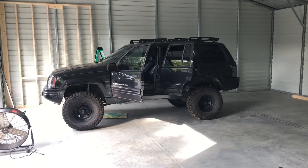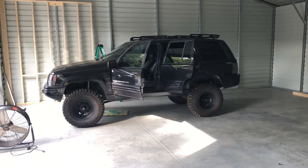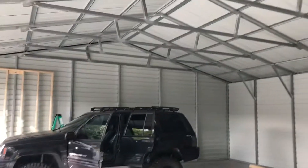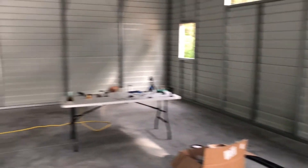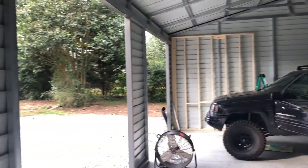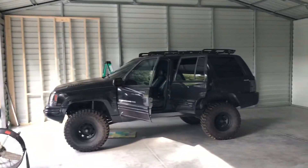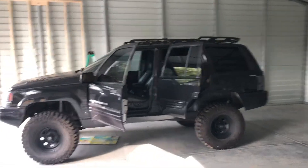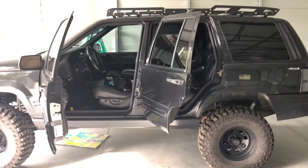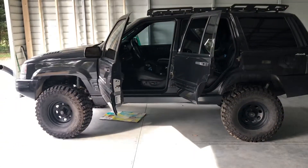All right guys, this has been a very long time coming. I just want to cover a couple of different things. First, this is the shell of my new garage — it's going to be my home office slash garage, and I'll do a separate video on that progress. Here's the Jeep — I finally got it back from the shop about a month ago; they had it for about another three weeks.